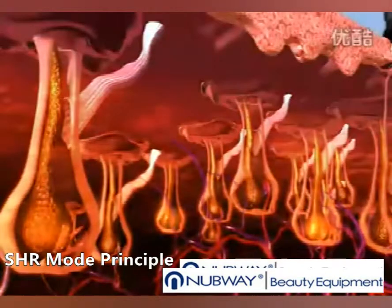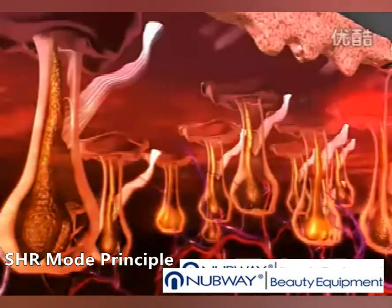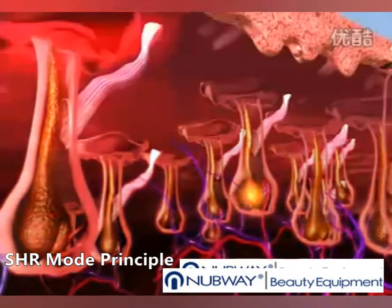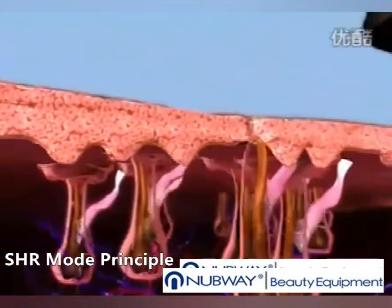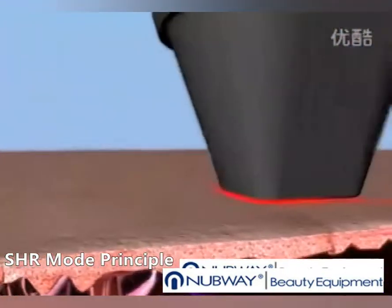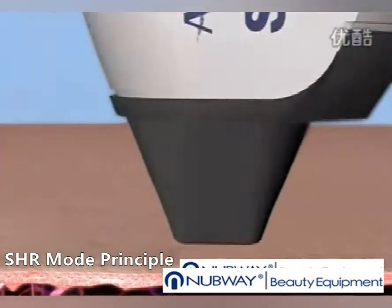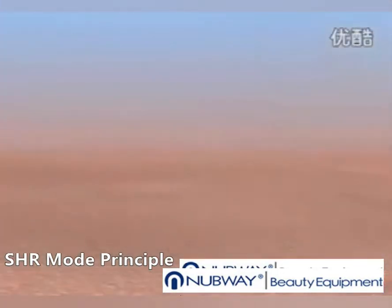Along with the heat energy absorbed directly by the hair follicle, this damages the follicle and prevents regrowth. The SHR mode protects the epidermis and provides a virtually painless treatment. The sapphire tip on the handpiece provides contact cooling to the epidermis, preventing superficial heat injury.